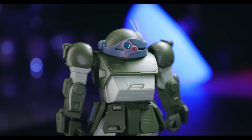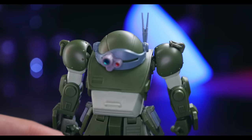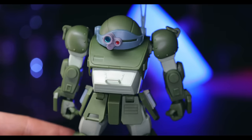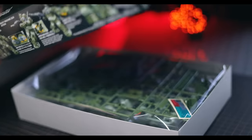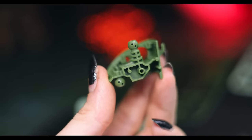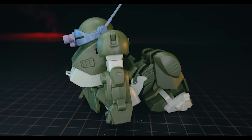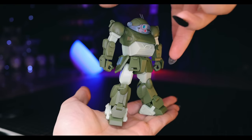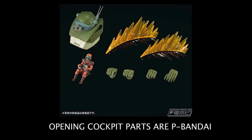One thing that might make Votoms fans really sad is that you cannot open the cockpit, which sits just under the head section. You can see the line where it would open, but it doesn't on this kit - missed potential. Inside the torso there's nothing but a joint, so no space for a pilot. They did include the down form gimmick so the pilot can get in, but it's still a bit of missed potential. There are two Premium Bandai versions coming, so maybe those will include something.